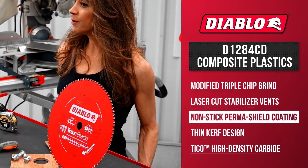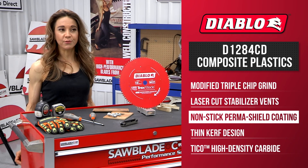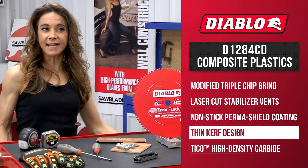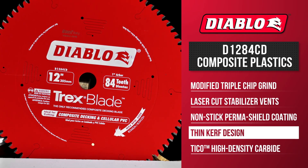The non-stick perma-shield coating helps reduce drag and shields the blade against heat, gumming, and corrosion. Diablo's Trex blade is also equipped with a thin-curved design that requires less cutting power, thereby making them ideal for underpowered saws at the job site.